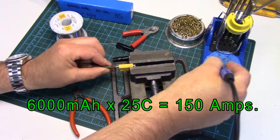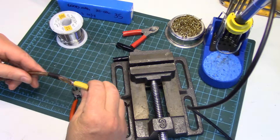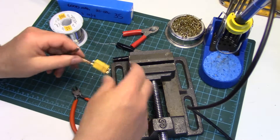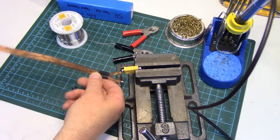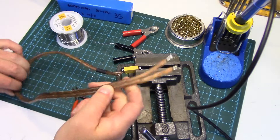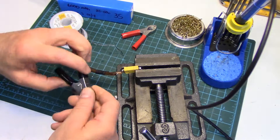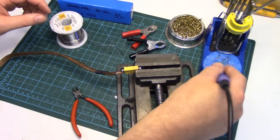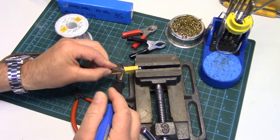And a 2,200 milliamp hour 3S pack as well. Let's make sure that's the negative we just did, then we'll do the positive. I'm just making this wiring harness here out of some 10-gauge — just some old speaker wire, not exactly rated for what we're gonna be doing, but who cares — and just gonna put some battery terminals and battery clips on the other end. We'll see if this is gonna work.